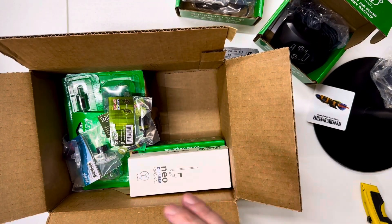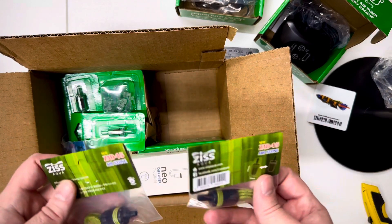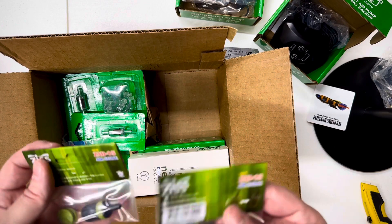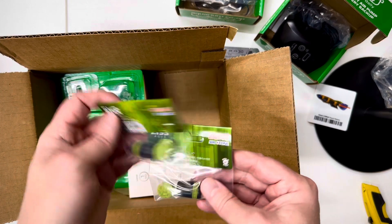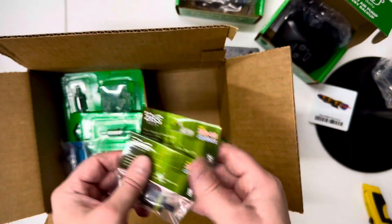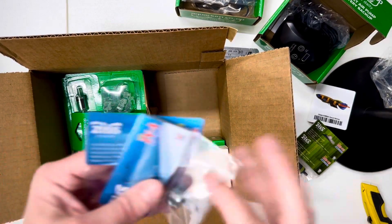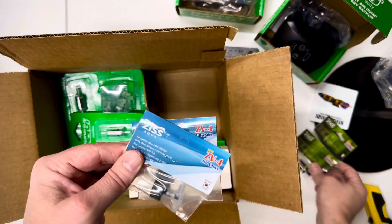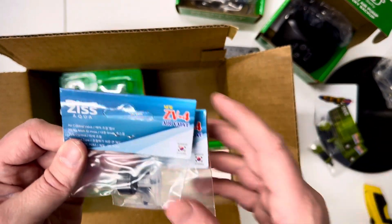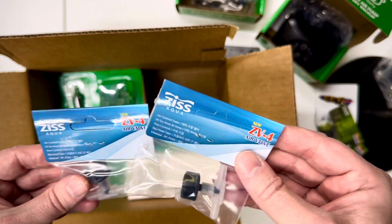I got a whole lot of stuff because I'm going to be doing some projects around the house with my tanks. I'm going to be setting up another tank and might be setting up another shrimp tank. I got a couple of air stones, and I really like these valves — these are my favorite valves along with these air stones, the best out of everything I've tried from Amazon and local fish stores.